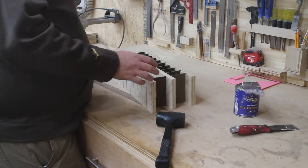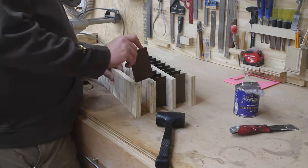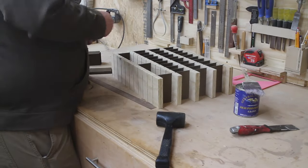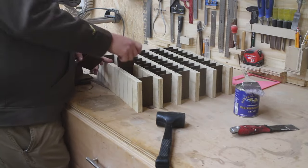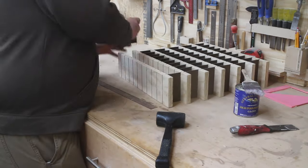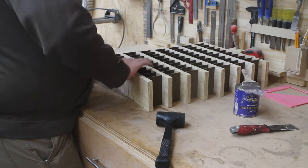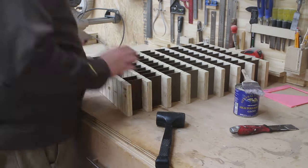After all the pieces are cut and dadoed and to the correct size, I begin assembly. I do not glue the hardboard pieces into the plywood pieces. There will be some glue up later on, but for now these are just all in place. Number one, I don't think it needs it. Number two, I had a total of 160 trays in this build. That is way too much work to apply glue to every single one of those joints.